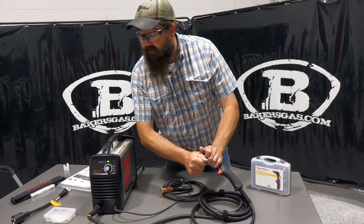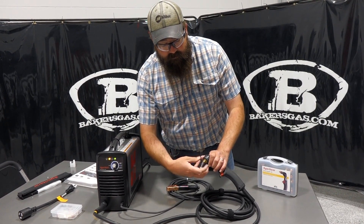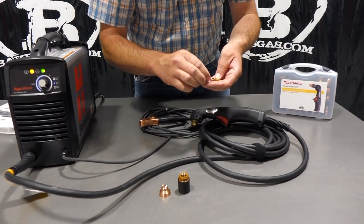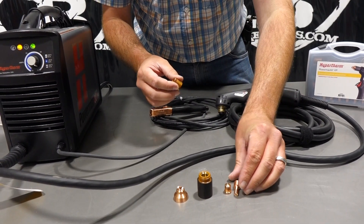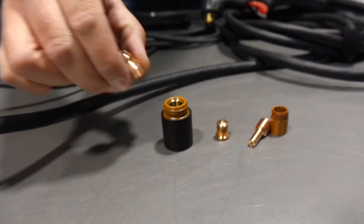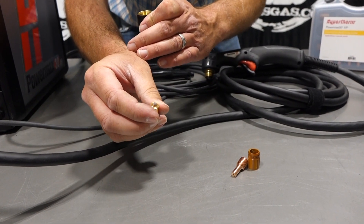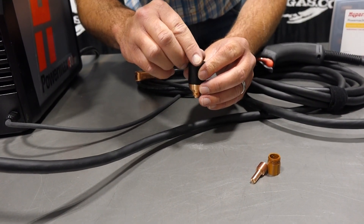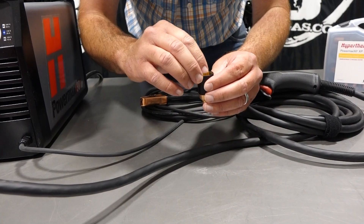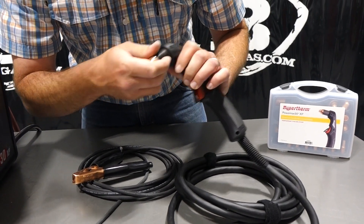To go over consumables — I do have a consumable kit we offer with this unit — I'll pull this off and show you. On the inside we've got our shield, retaining cap, nozzle, electrode, and swirl ring. All five pieces go together to make one unit. Reassembling: shield goes on, then the nozzle — you can see it's been used once since they test these from the factory. Drop the electrode in, drop the swirl ring in, and it all goes back together on the unit.